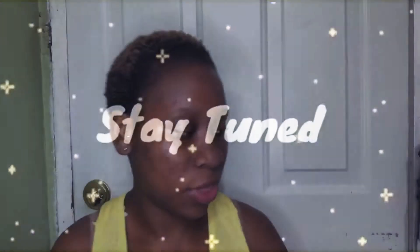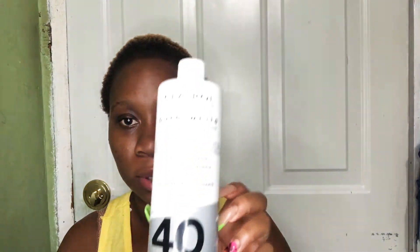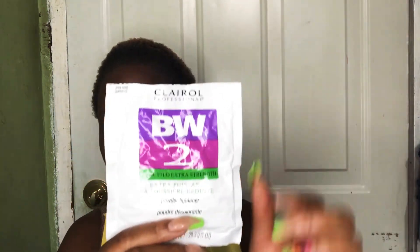So some things you're going to need: you're going to need your developer — I have it volume 40. You're going to need your bleach, I have Basic White. You're going to need your bowl — I improvise, I may not buy a dye bowl, because if you have a lotion tub like this you can use it. And you're going to need a dye brush, gloves, and your steam cap.